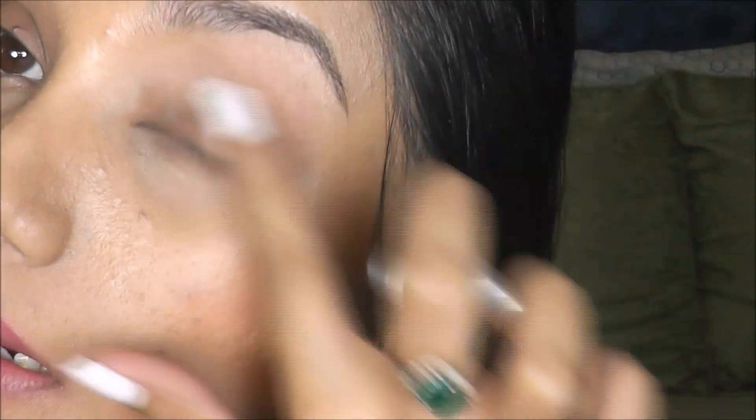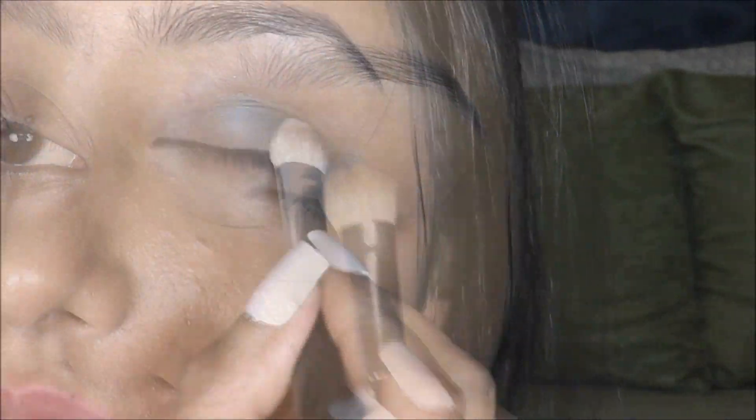and applying it onto the entire eyelid. This is going to help prevent creasing and make my eyeshadow color pop. Next, I'm taking this e.l.f. duo eyeshadow and applying this beautiful shimmering blue color into the center and inner corner of my eyelid.